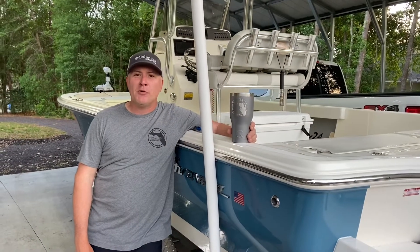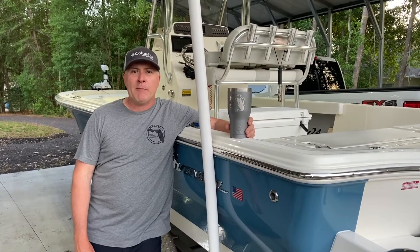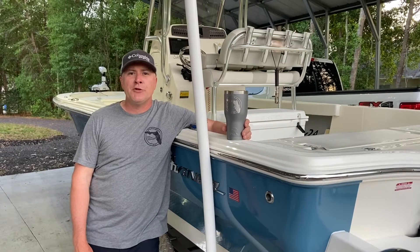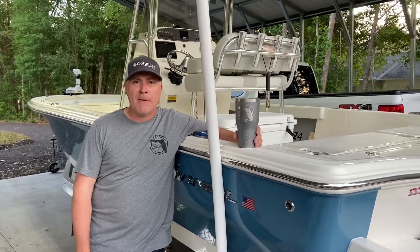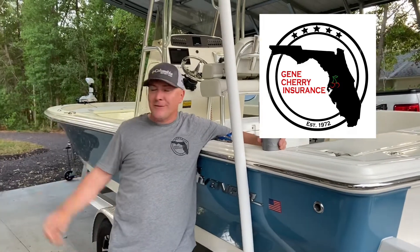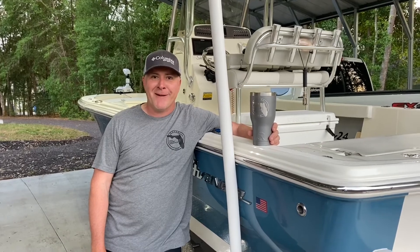I hope you enjoyed the quick review of the Minn Kota i-Pilot Terrova. Great trolling motor — it helps me out when I'm fishing. If you like the content, please subscribe. If you have any questions, leave a comment below or hit me up on Instagram at Eugene Cherry One. I want to thank my sponsor Gene Cherry Insurance — if you're in Florida and you need a quote on your boat, truck, house, life, or business, look up Gene Cherry Insurance. God bless you, god bless your family, and god bless America.